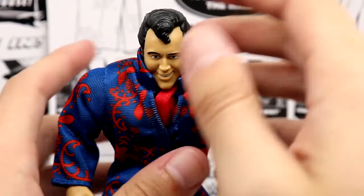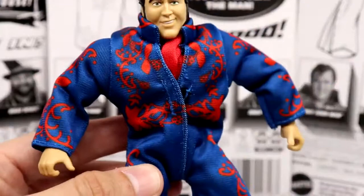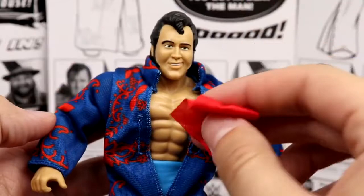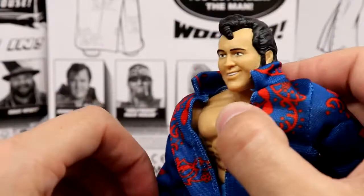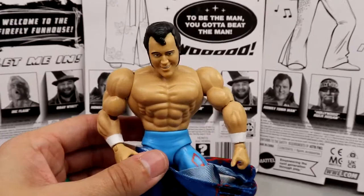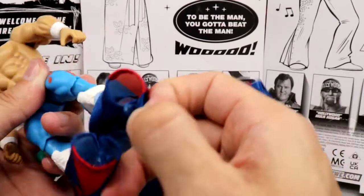Next up, Honky Tonk Man — he has a very nice head sculpt. The more I'm reviewing these figures the more I love them. He's got this great jumpsuit in a navy and red color. I'm a bit afraid of pulling it off because he has a handkerchief that, once I take it off, I'm probably never getting it back in there the same way. Back in the day a figure like this would have had ugly gear underneath, but I love the cartoony style and how they're all jacked.